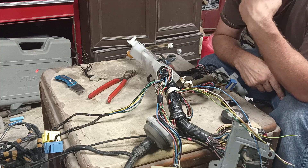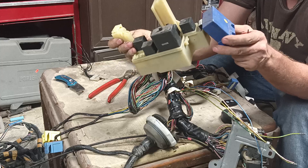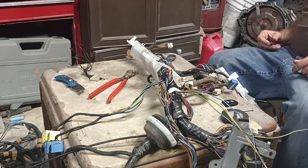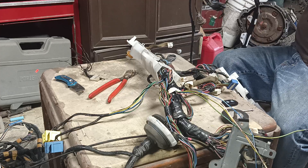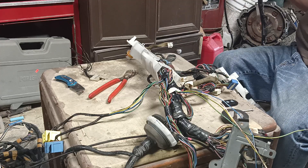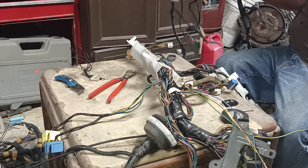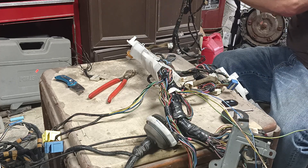There are also two more mods that need to be done. The first mod is right here — the sedan flasher relay has to be used, otherwise the turn signal light will blink too fast. The second thing that needs to be modified is the air conditioning plug — this plug right here. I have to modify it, going from this point all the way down here.